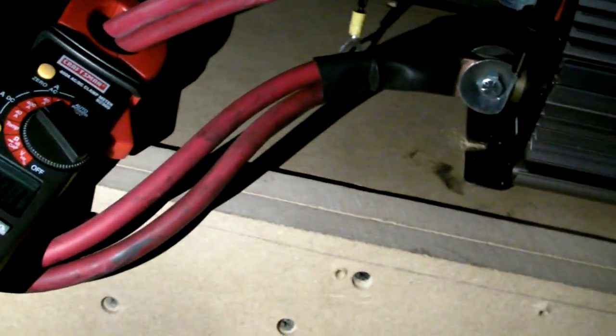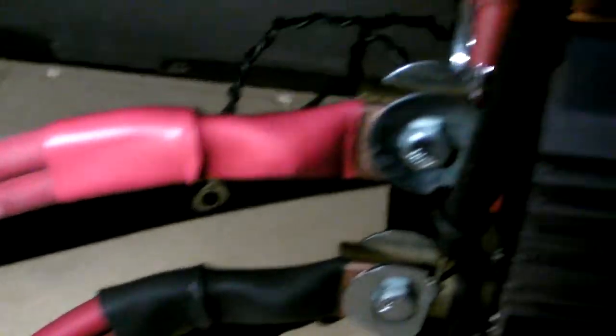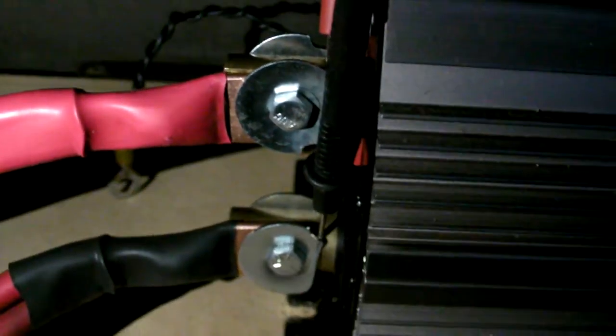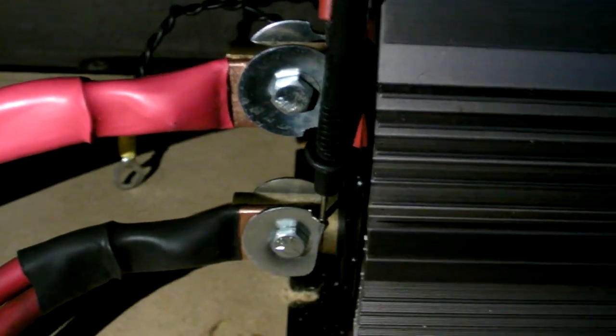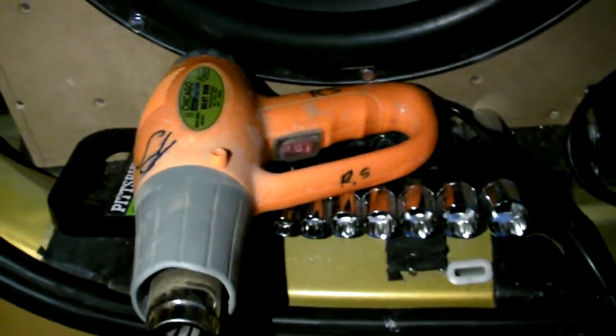I ran out of zero gauge — well, I didn't run out, but I didn't want to use it, so I used scrap 2 gauge. These are zero gauge or double aught connectors from Welding Supply. I got my volt meter, just turned the car off, my amperage meter, a heat gun, space heater, portable heater, and power strip.